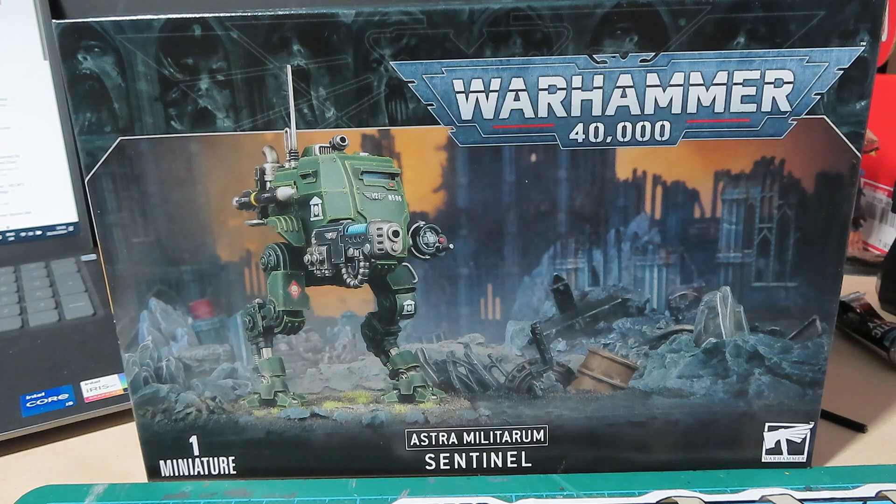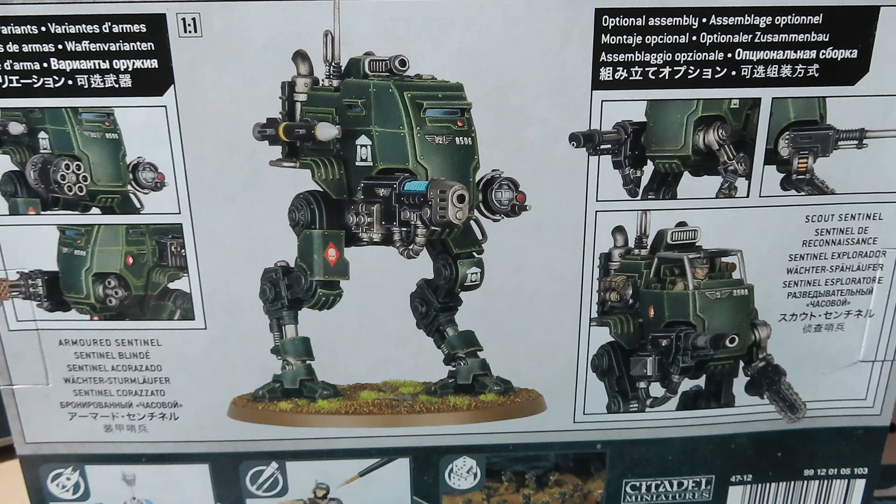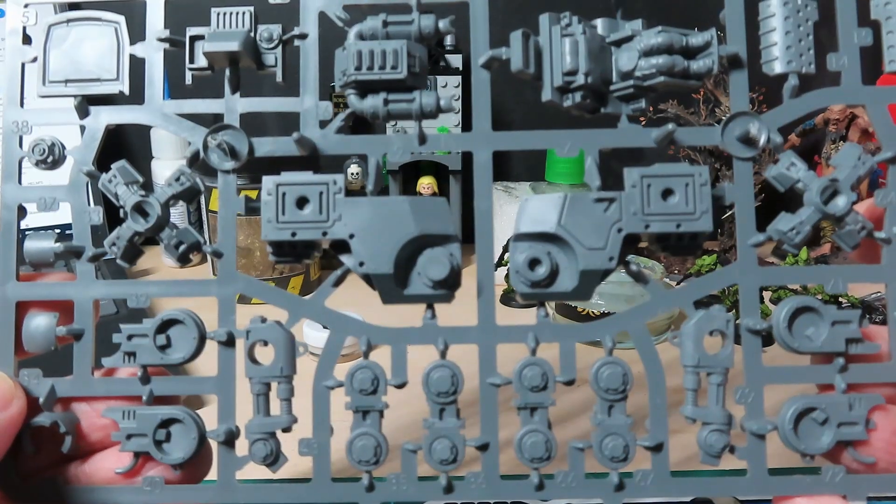So as you can see, this is Games Workshop's Warhammer 40k Astra Militarum Sentinel. The one pictured on the front is actually an armored sentinel, but if I swap the box around you'll see that we can do a scout version — you can see it says 'Scout Sentinel' there, and that's obviously the one I'll be doing for this group build. Let me open the box to show you the parts.